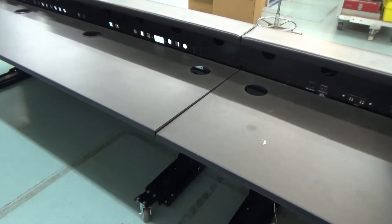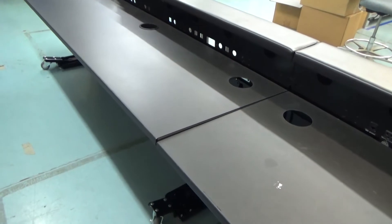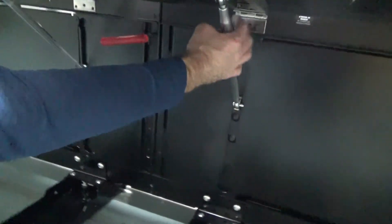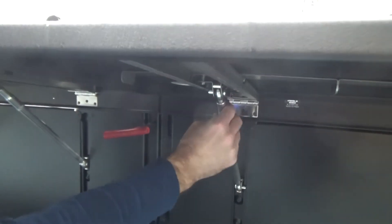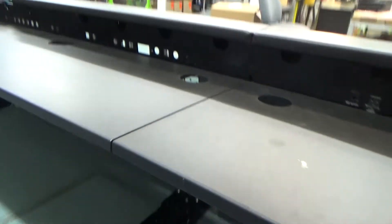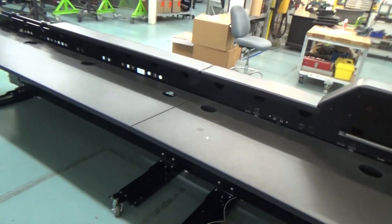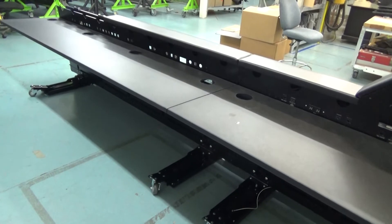If the tabletop needs to be raised or lowered, adjust the turnbuckles on the bottom of the tabletop. Turn these by hand counterclockwise to raise the tabletop or clockwise to lower the tabletop until the desired height is achieved. Ensure all turnbuckles are the same overall length from pin to pin by measuring with a tape measure. This verifies the table is level and also ensures proper tabletop operation when raising and lowering.